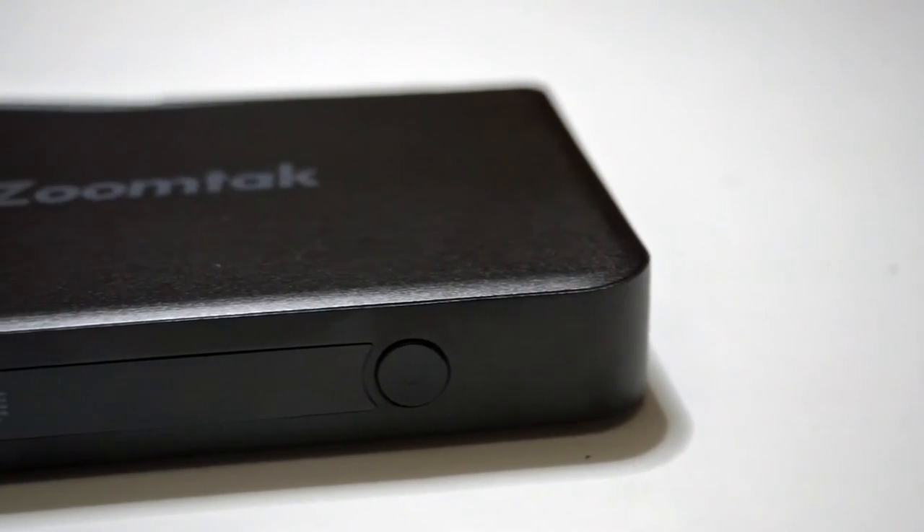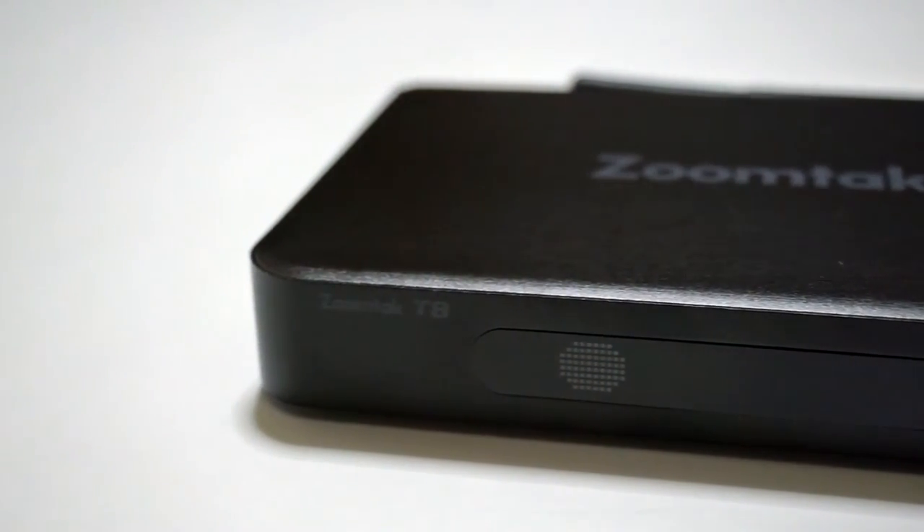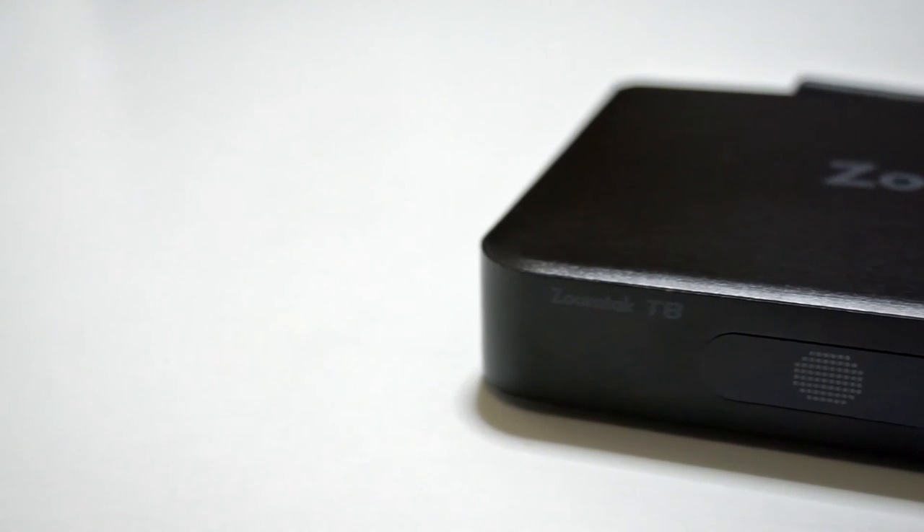Looking at the front we see the IR receiver, the digital clock, and the power button which has a beautiful blue LED when it's on and a red LED when it's off, as well as the ZoomTac T8 logo.